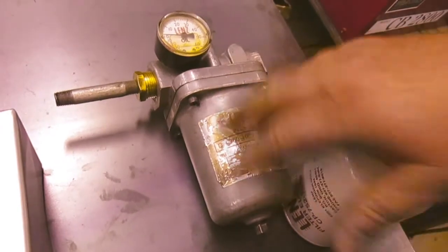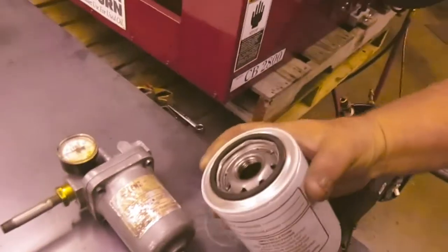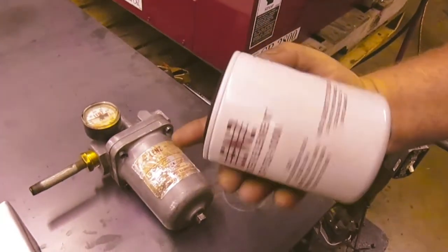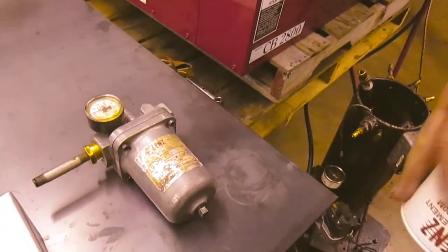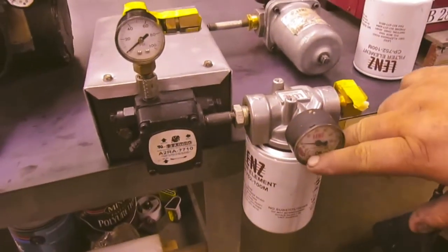Four bolts here — take the bottom off and clean the screen out inside there. That's a cleanable filter; this is a spin-on filter. You can just replace that one — it just spins on the bottom here. This also has a vacuum gauge; if it pulls a deep vacuum, same thing.